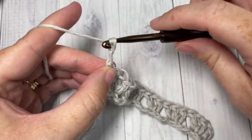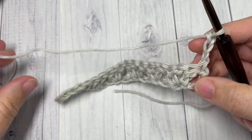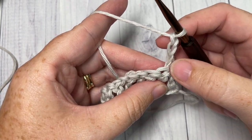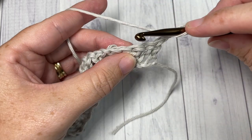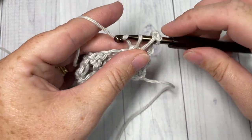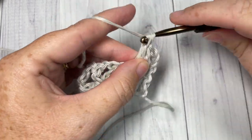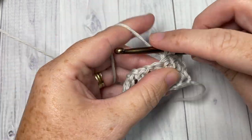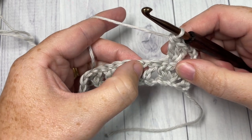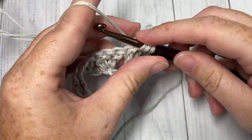Chain three — which counts as a stitch, a double crochet — and turn your work. For Row 2, you're going to skip the first two stitches: your first one because you have a chain three coming out, skip your next double crochet, and into the center double crochet of the next set of three you're going to work three double crochet stitches. Then skip the next two double crochets and into the center chain one space of your next V stitch work one V stitch.